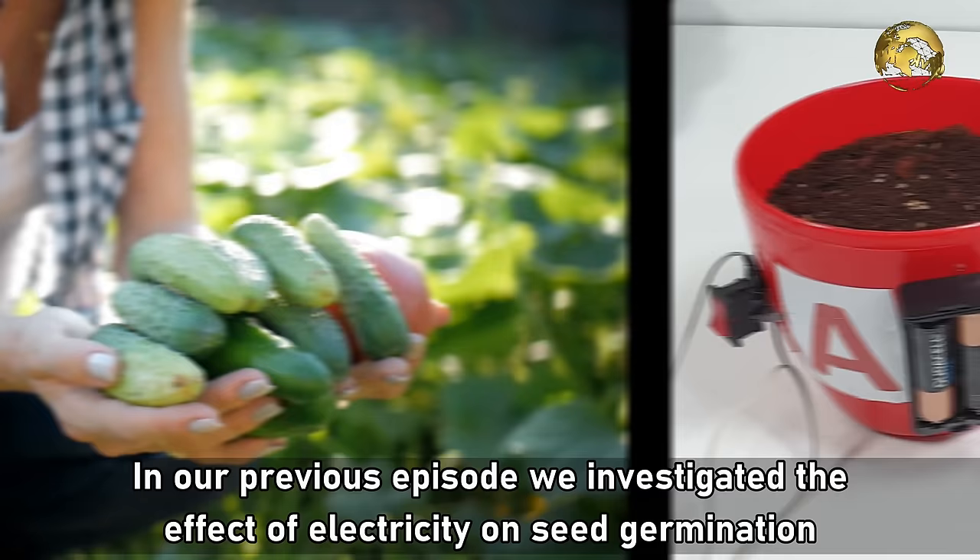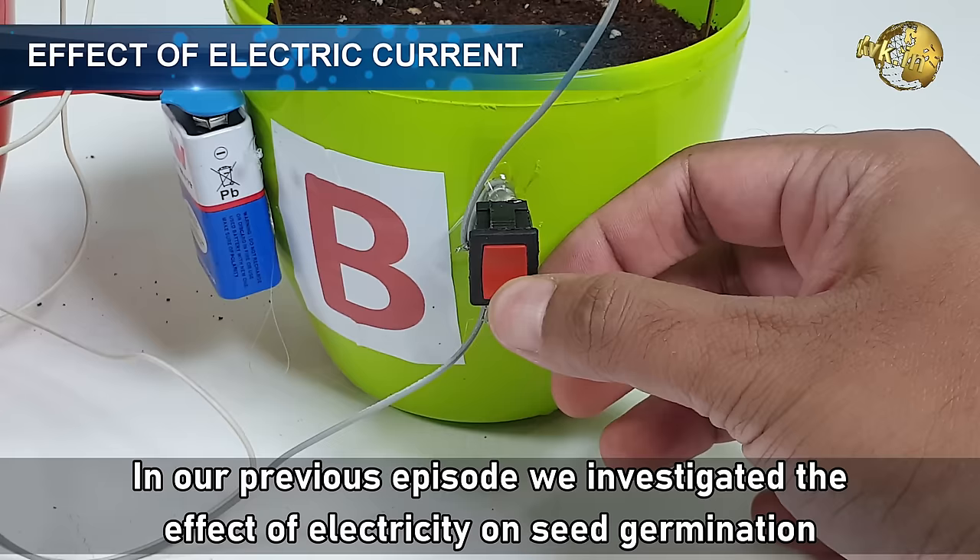In our previous episode, we investigated the effect of electricity on seed germination and plant growth. You can watch that episode from an end screen link at the end of this episode.